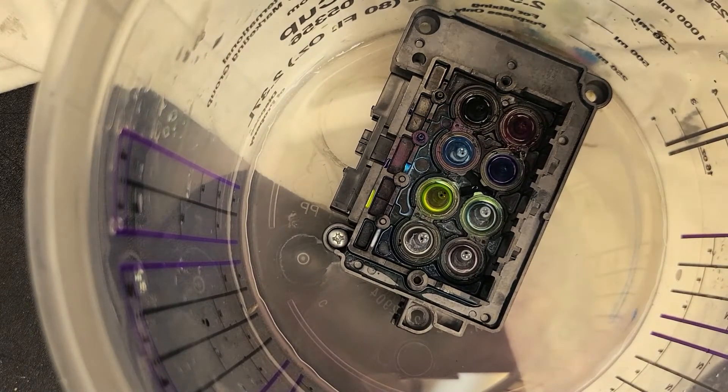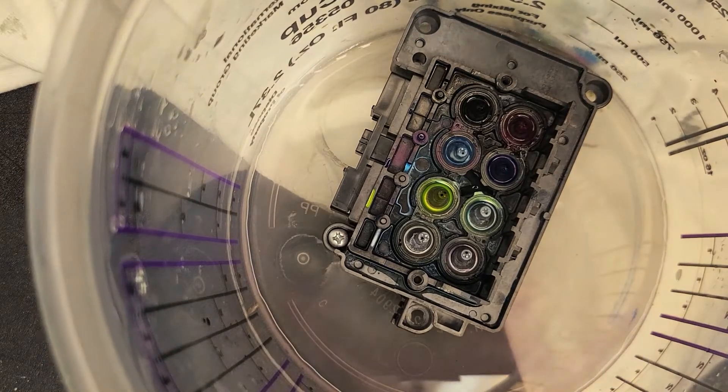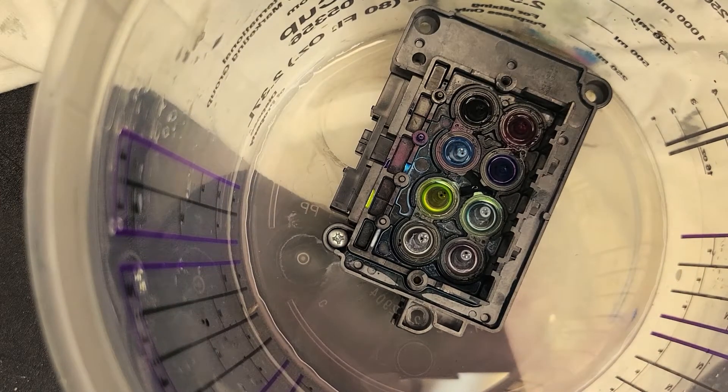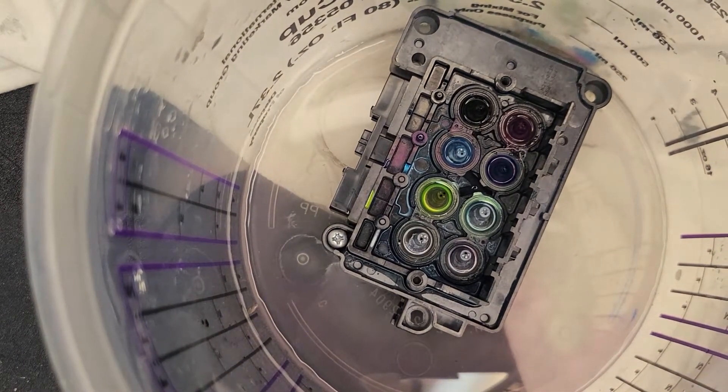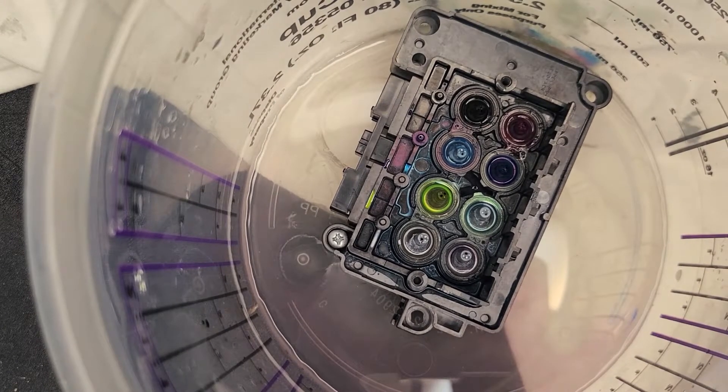So far we've got soaking it in a cleaning solution — it could be distilled water, put some rubbing alcohol in it, use one of your head cleaners, warm it up. I've got Simple Green all-purpose cleaner. These are water-based inks, so water-based cleaners will dissolve the ink.